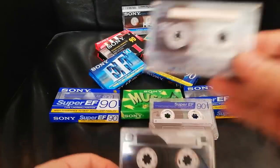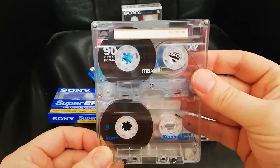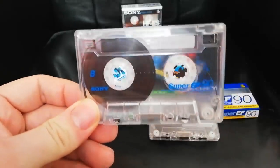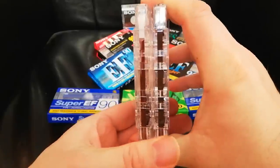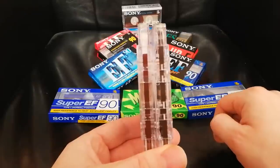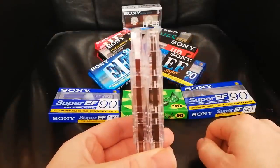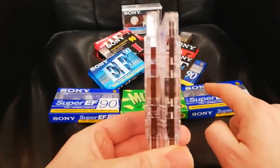If we compare this one to a Maxell XLII-S, it has the same hubs and same shell — so this must have been assembled at least by Cyhan: a Cyhan-assembled Sony tape. But if we look at the actual tapes themselves, this one is quite dark brown. The Cyhan one is a slightly lighter brown, while the pure Sony one is darker. So same wrappers, same generation, two different tapes.